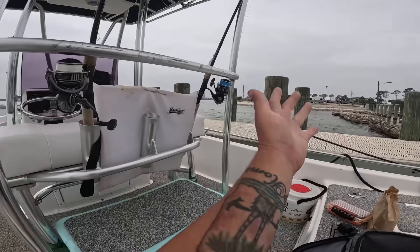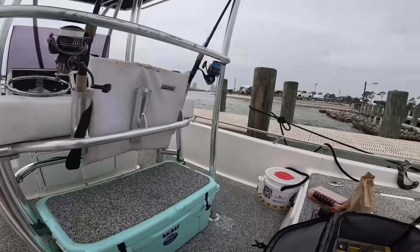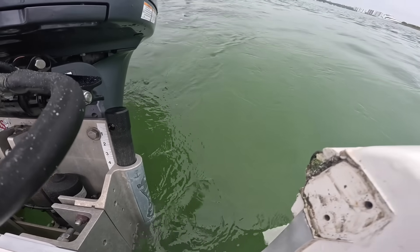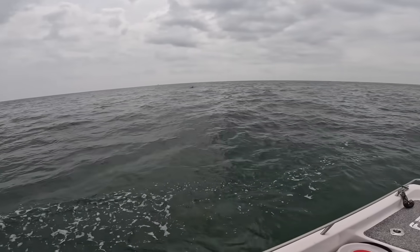Hey, what is up everybody, it's Steven with Bama Saltwater. We're out on my bay boat today, just launched here at Boggy Point in Orange Beach, Alabama. This is the closest launch to the Gulf of Mexico, but the current is extremely strong so it can be difficult at times trying to tie up. We're going to go out under the bridge into the Gulf, maybe do some Spanish trolling, maybe drop some live shrimp.